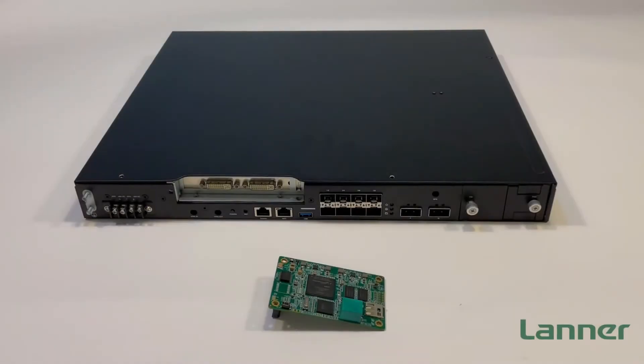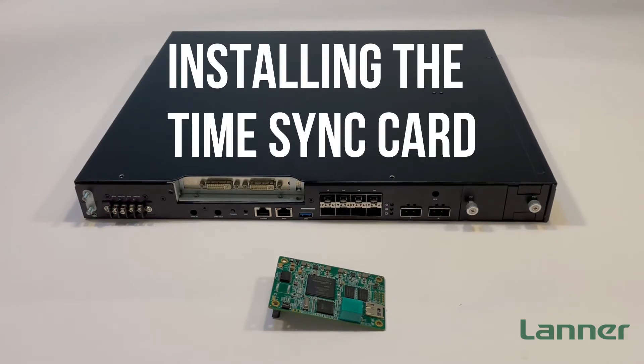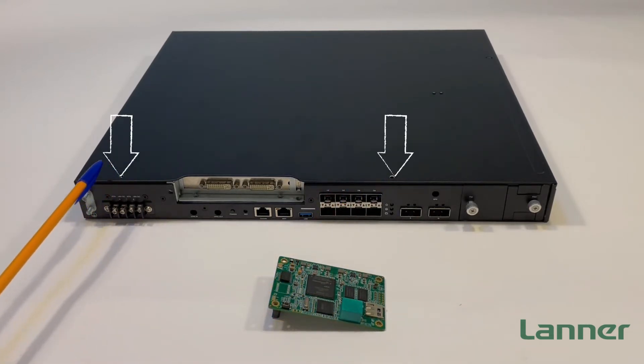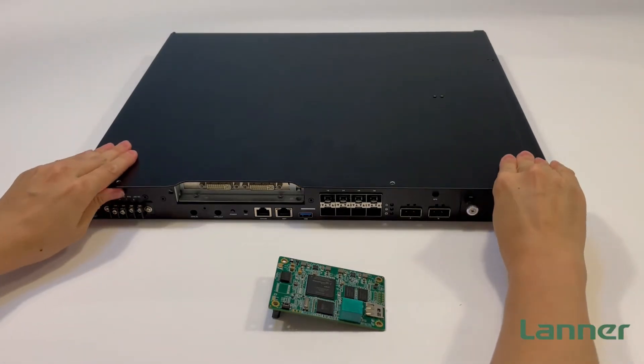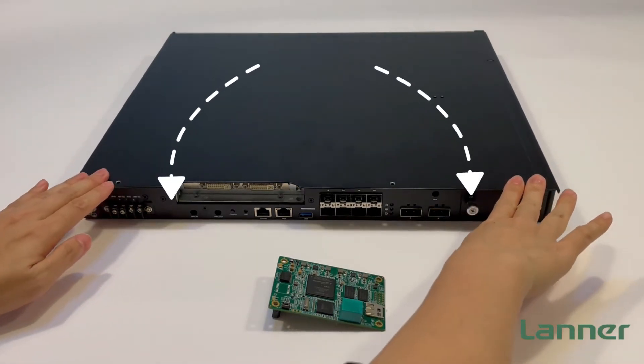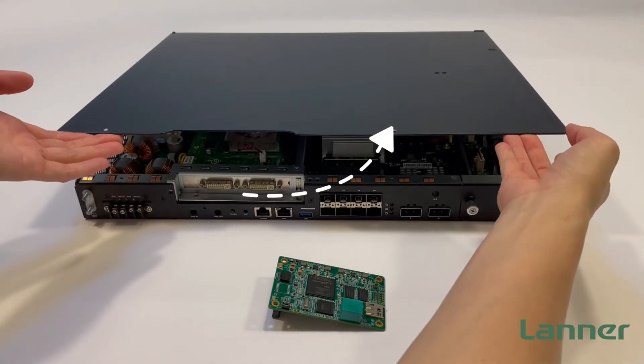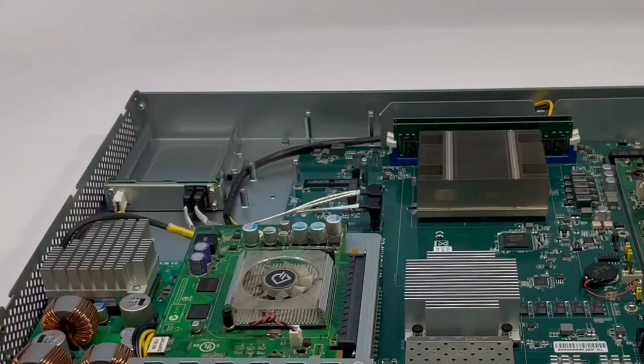Now that we've seen what's inside the box, let's see how to install additional optional module cards. To install the Precision Time card, we need to open the top chassis. We first unscrew the two screws on the top cover, then we gently slide it back a bit, and then lift up to open the chassis top.